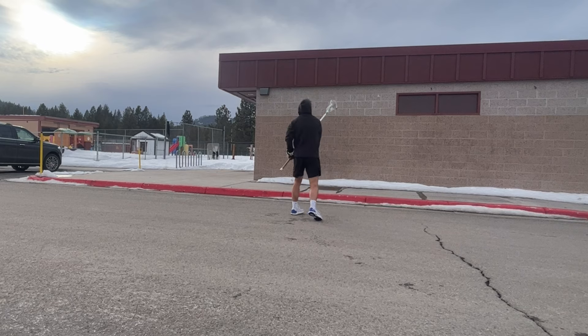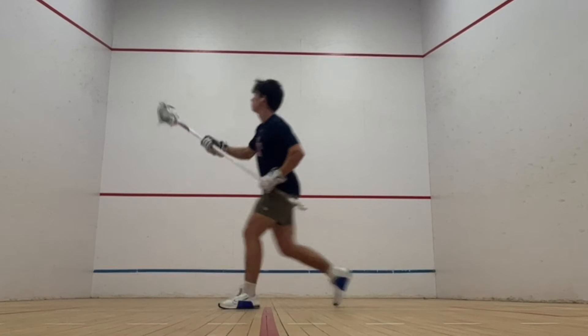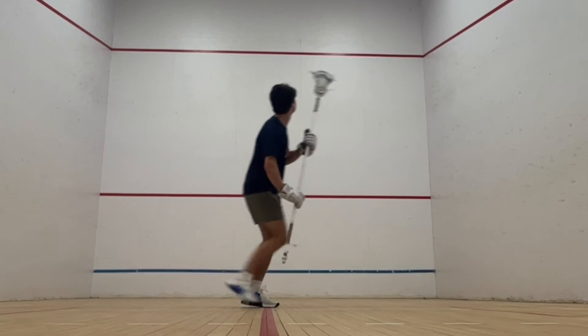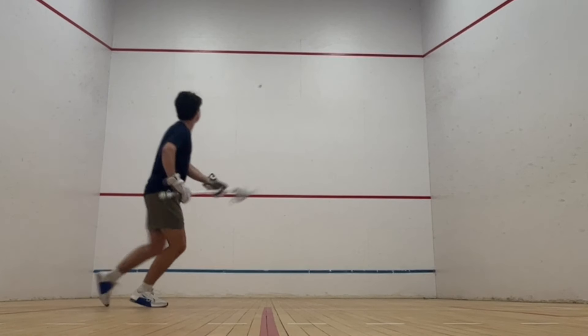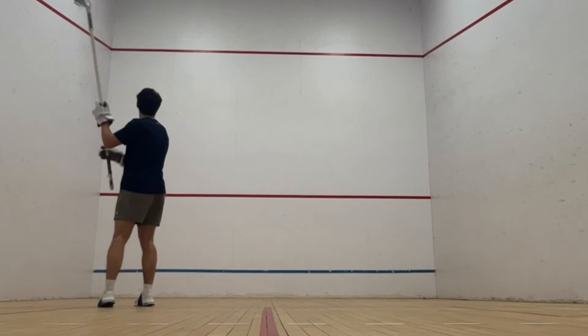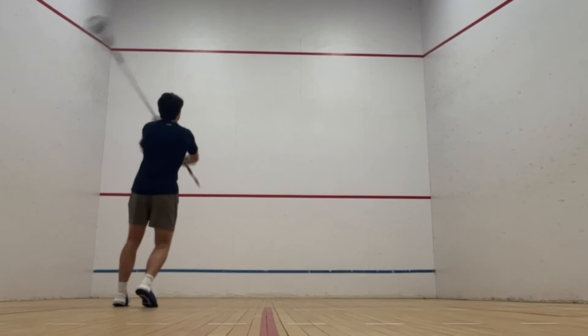Now let's phase out of the basic wall drills and into more defense-specific ones. Following splits, you should go 50 over the shoulders — 25 each hand. This is one of the most crucial skills as a defender. When you break out for a clear, your goalie is going to throw the ball into space and you have to catch it over your shoulder in stride. One missed catch in this position can shift the momentum of an entire game.